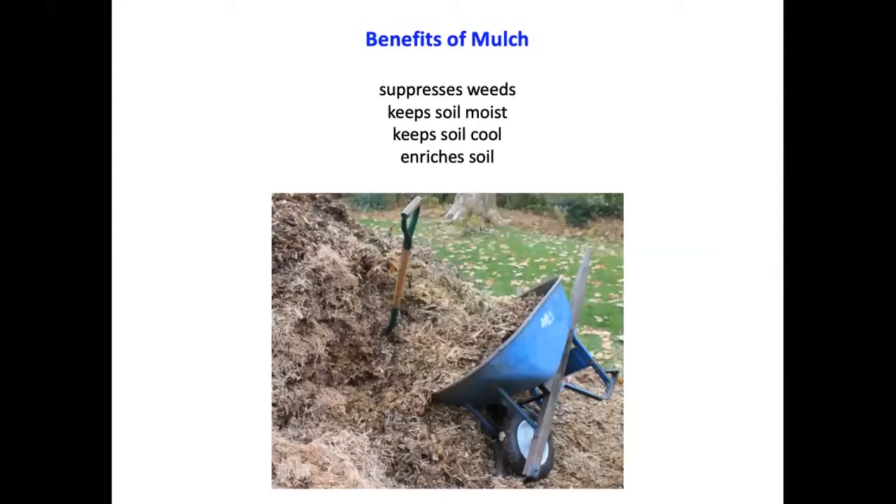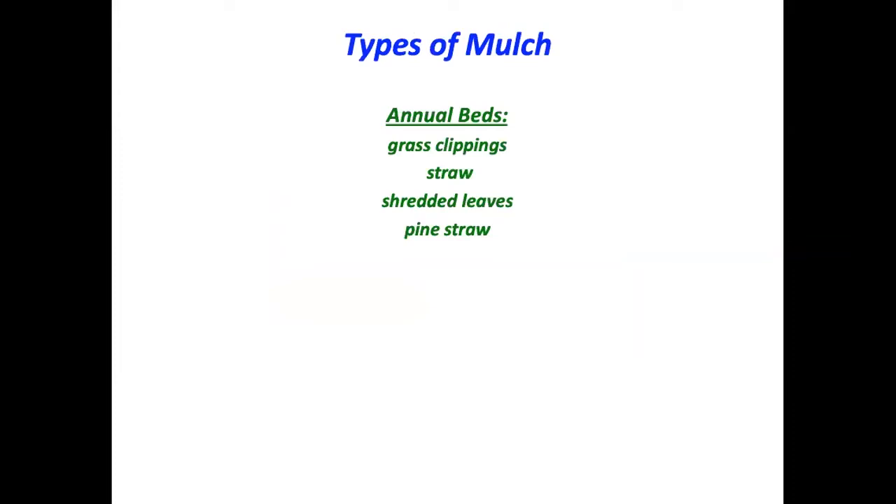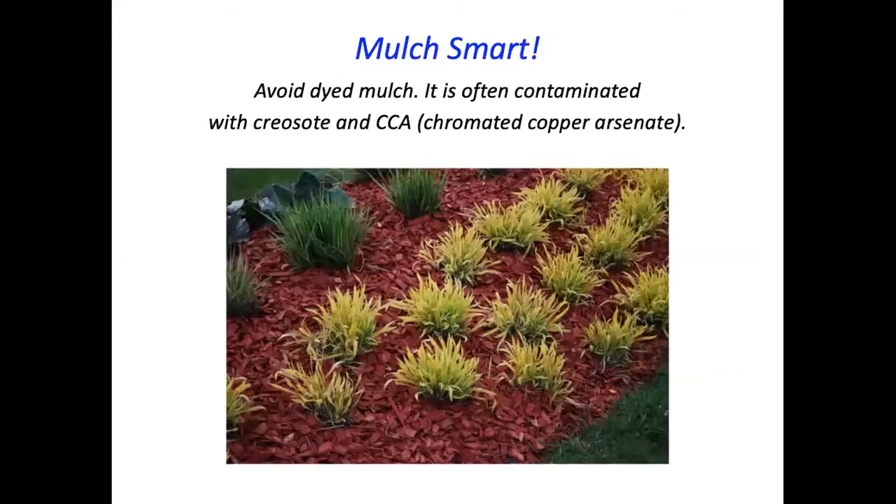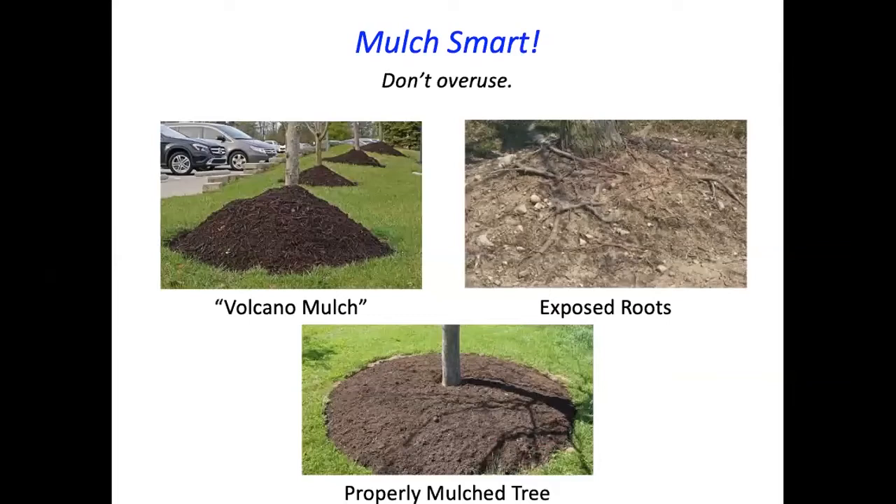Mulch suppresses weeds, keeps the soil moist and cool, and enriches the soil. For annual beds of flowers or vegetables, grass clippings, straw, shredded leaves, and pine needles are all acceptable. It's a myth that pine needles make the soil acidic — this is simply not true, even though that supposed fact is published in many books. Shredded leaves and pine straw also work for perennial beds, though leaves decompose quickly, so pine bark, sawdust, or wood chips are also good options.